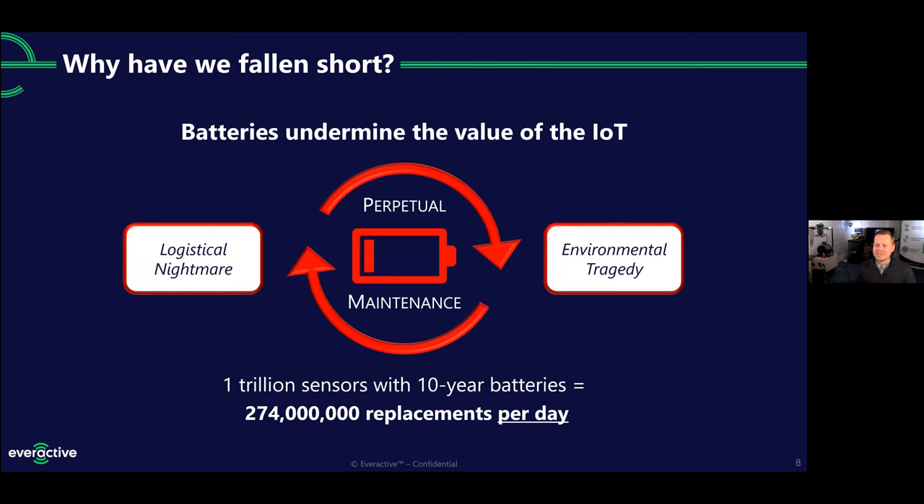When you ask somebody to change a battery, you're stealing cycles from something else they could be doing that's more important, more difficult to train on, or more intricate. But it's not just the person who changes the battery — the maintenance planner has to schedule those repairs, make sure you have the right batteries in stock, and do that all before the batteries expire or you lose data. They also have to do something with the batteries that come out of these sensors once they've expired. When you think about batteries inside industrial environments, they package them up really heavily to make them intrinsically safe, and they usually make them out of heavy metals to begin with. Both of those things make them very difficult to recycle. As a result, many industrial sensor batteries end up in a landfill.